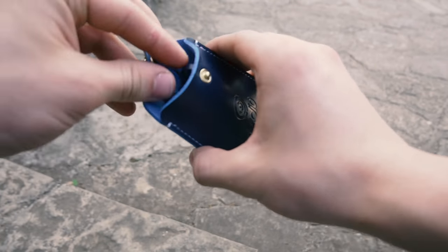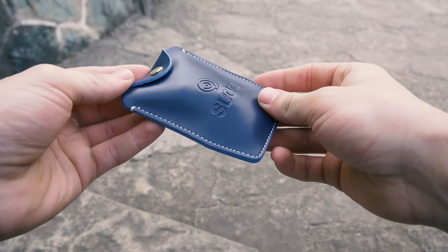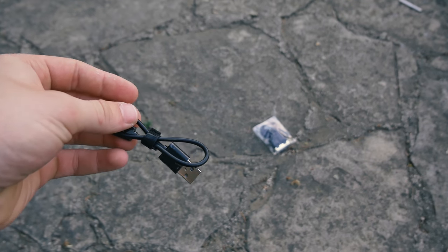It feels nice and quality in the hands, and for me it looks cool and simple — nice from Studio. A micro USB cable for charging is included as expected.